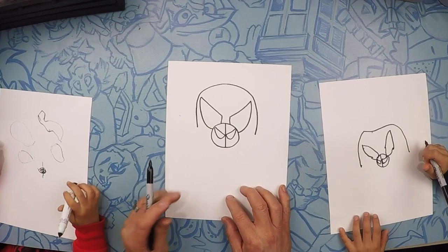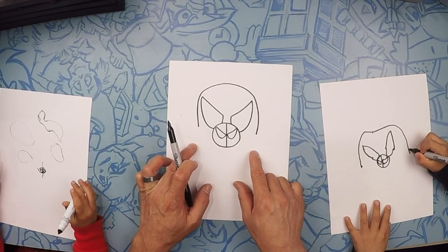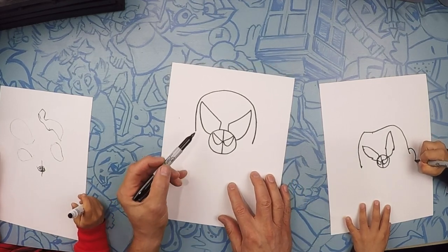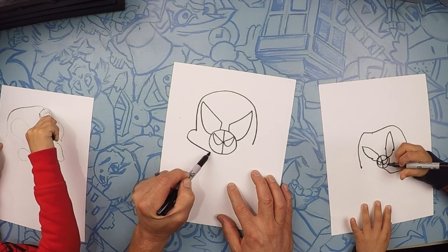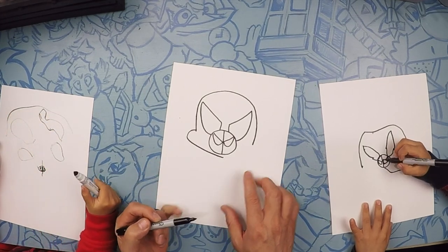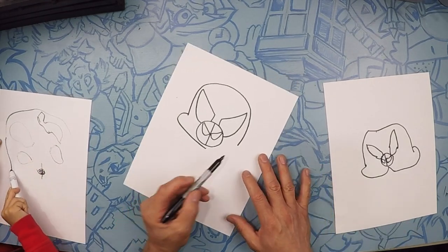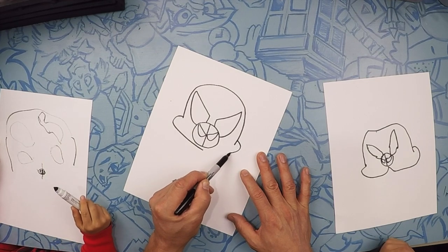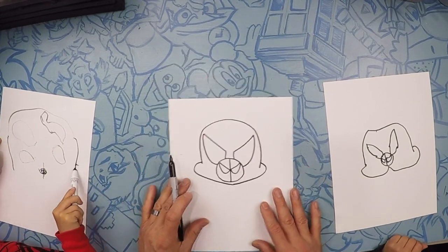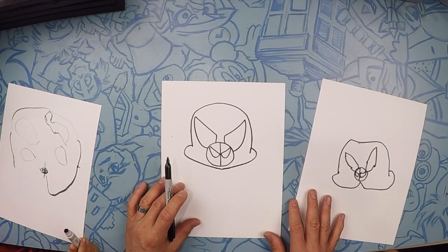He looks like he got hit on the head. So from here, we're going to do his cheeks. The two cheeks are going to come outwards like this and then go underneath — a little cheek outward, then go right to the bottom of the nose, like that. Same on this side. Cheek from here out into the bottom of the nose. That looks awesome. River's got a monster happening over there.